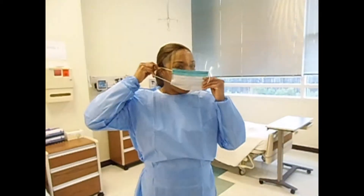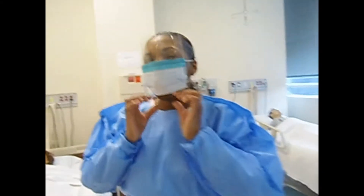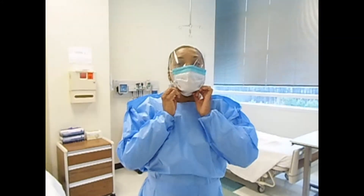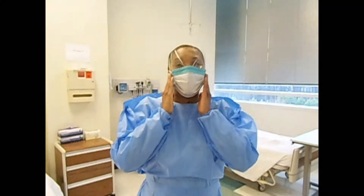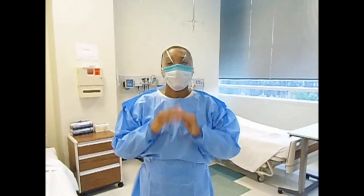To apply the mask, place the elastic over the top ear, then pull the mask down over your chin. Make sure the nose bridge area is firmly pressed and the mask is snugly over the face so that no infectious material can get in.